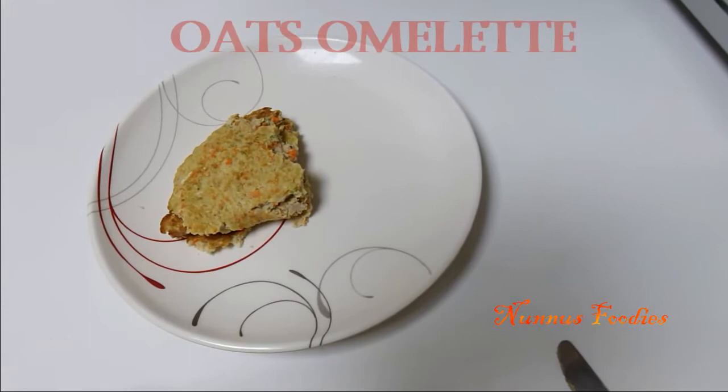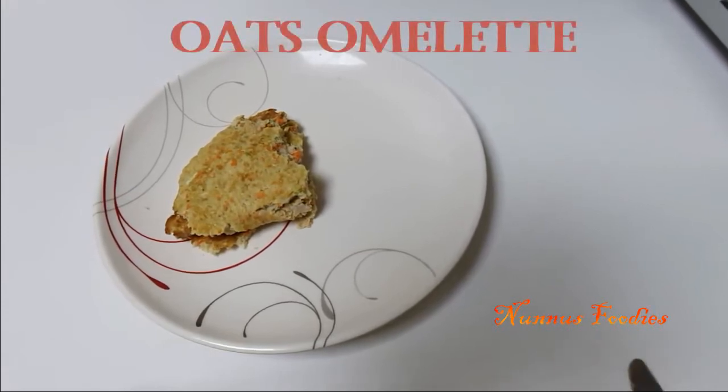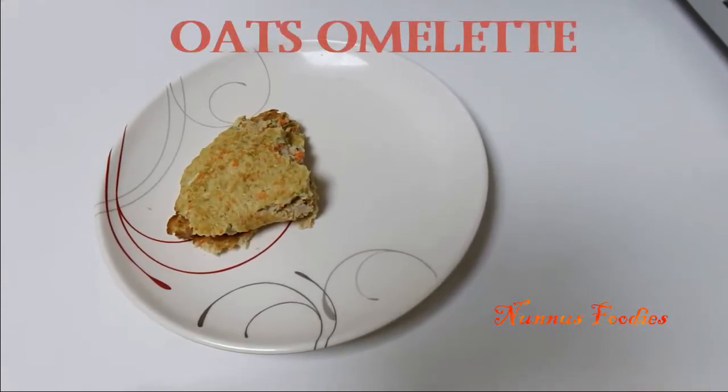Hi, good morning. Hello everyone. Today we are going to eat an old chocolate.